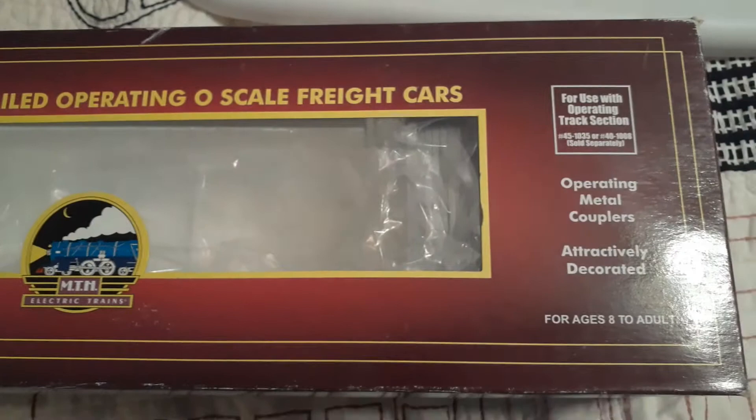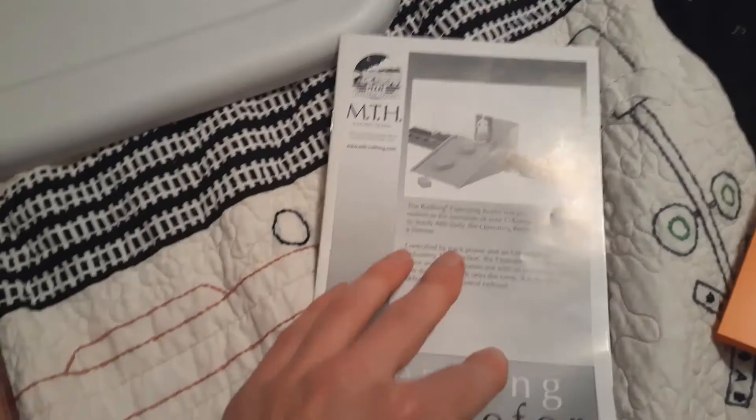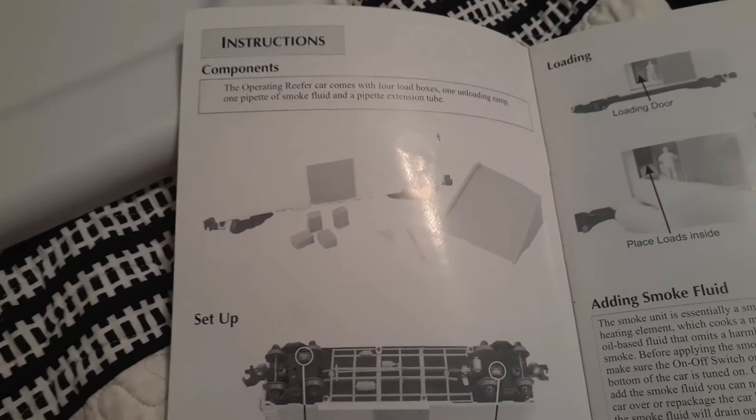So this is the box it came in here and I have the directions right here as well. I'll now show what the inside is going to be like. The train car comes with these little crates that you shove in the back, and it also has a platform which I have currently in the packaging because I don't have a purpose for it right now — the layout can't fit it.